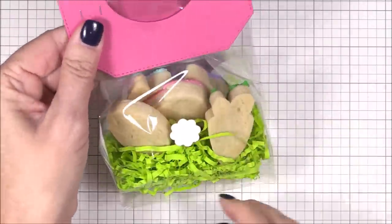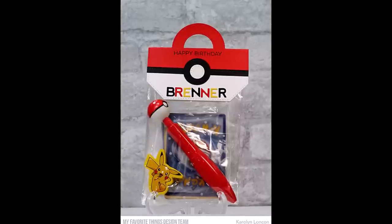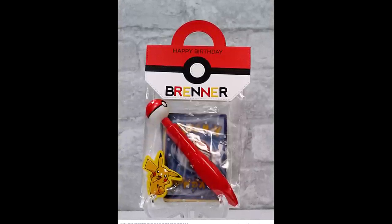Oh my gosh, I love how this turned out! I also wanted to show you the other treat bag toppers that I made to give you some ideas as to how this kit can be used.